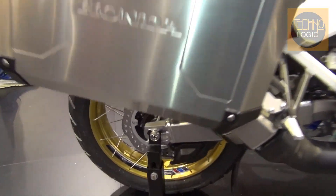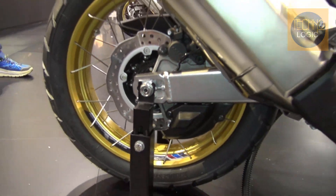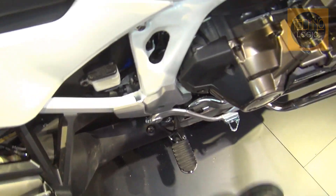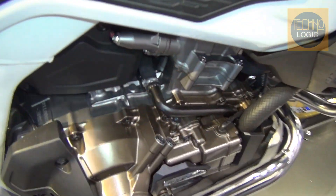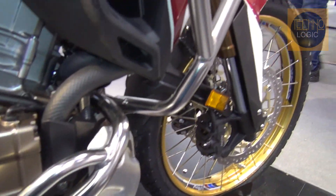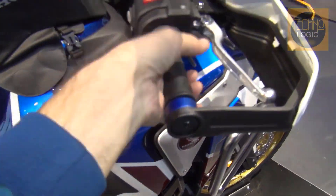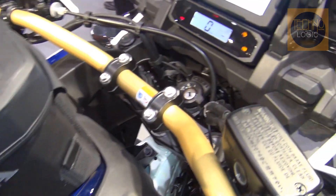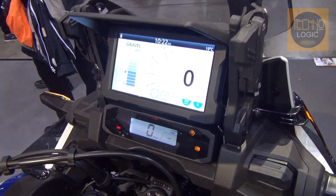When seated at the controls, it's easy to tell that the Africa Twin is more oriented to the road-touring side of the ADV spectrum, especially in Adventure Sport trim. The seat is low and the rider's saddle has a deep dish that positions him or her in a low position.